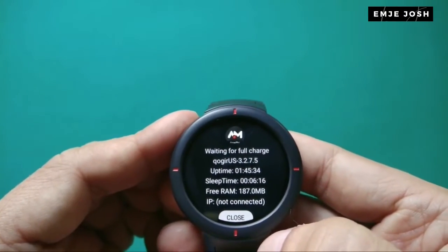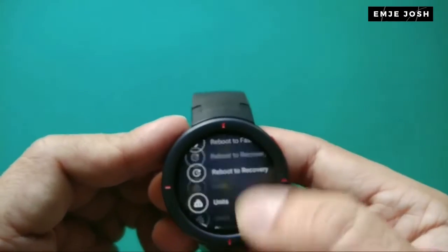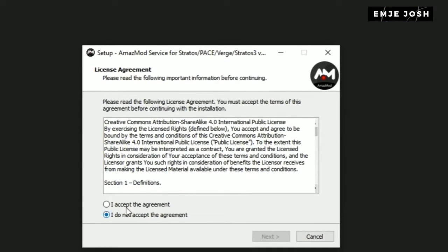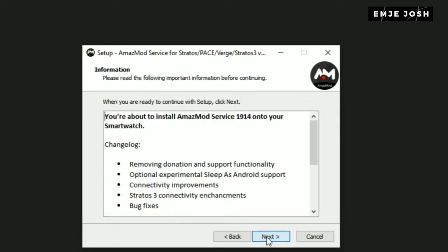Run the Amazemode.exe file, which you have to download from the Amazepit website. I will add the download link in the description, and it's an official website, so you don't have to worry about anything.